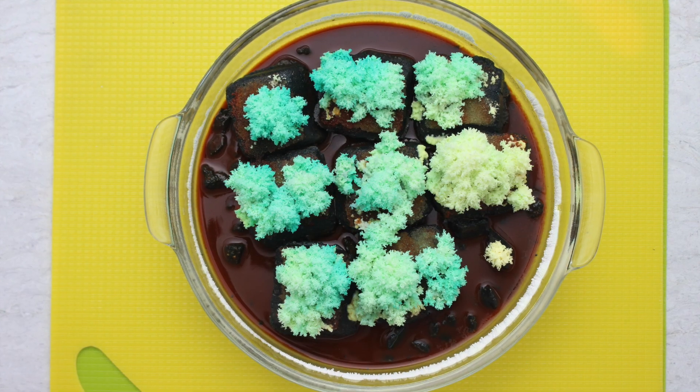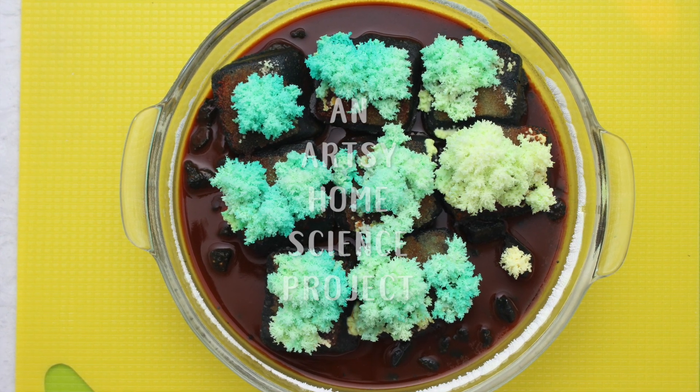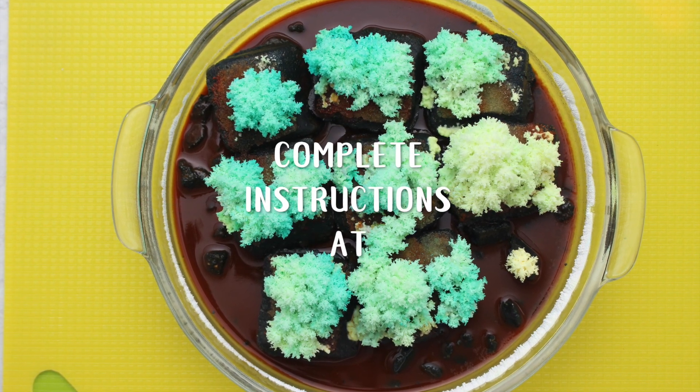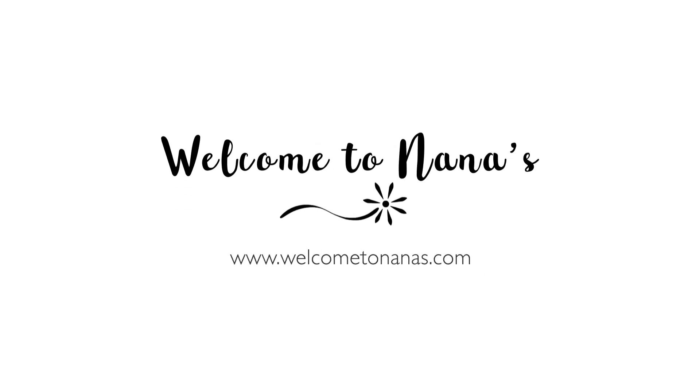I love learning how to grow crystals, and it truly is an artsy home science project. For more nature activities and crafts, come on over to WelcomeToNanas.com and join the fun!